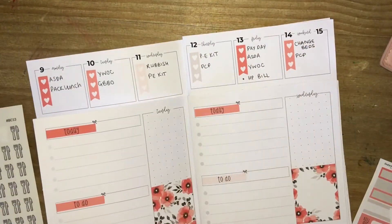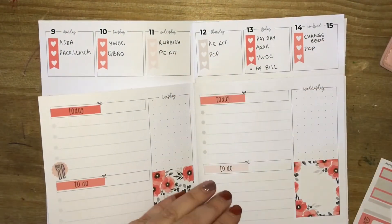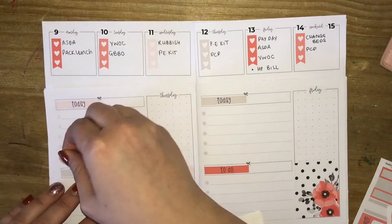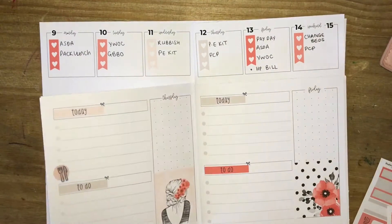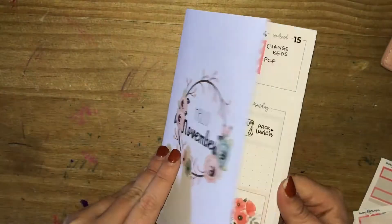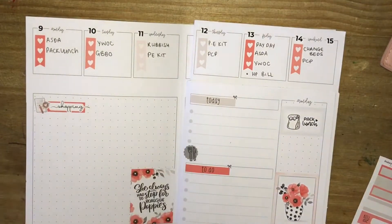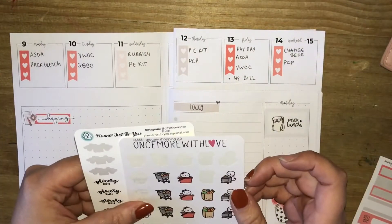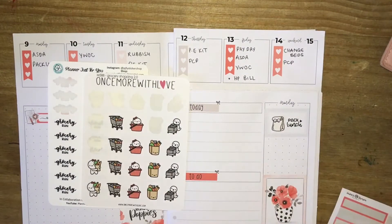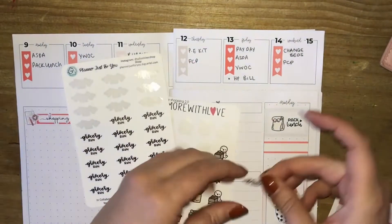Just finishing Monday. The pack lunch stickers are from Mr. and Mrs. Mint. The scalloped circle stickers are ones I created myself. These foiled knife and fork stickers are from Harriet Wright Designs — I'm laying them on each day as this is how I mark my dinners for the week. Moving back to Monday, I needed to mark down that I had to do some food shopping, so I pulled in two lots of stickers: the Planner Just For You Grocery Run stickers from the Planning Peep collection, and the Once More With Love Munchkin stickers, on a quarter box to mark food shopping that day.